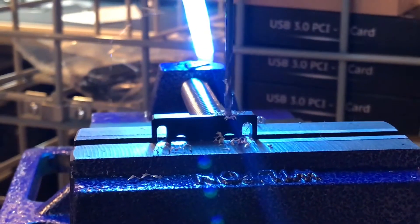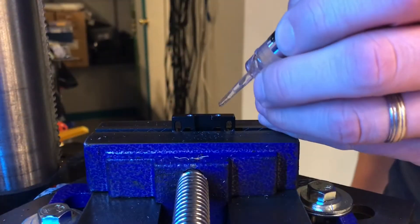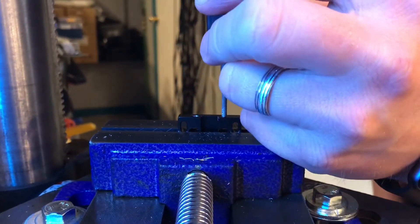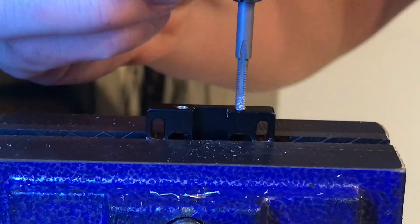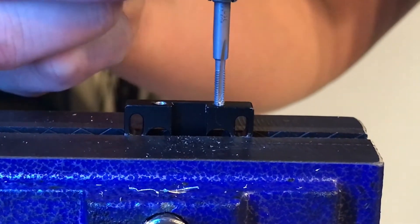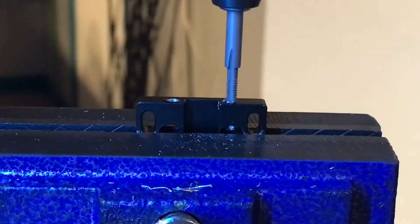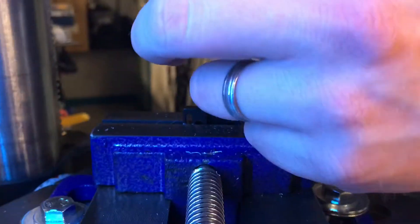Once you go all the way through, go in and out a bit to clear the metal shavings. Then put some oil in your hole — when you're cutting the threads you want to protect your tool and the hole. Keep it nice and straight and just let it do the work. Go all the way down until you can see it come through on the bottom. Once it's through, take it back out and you're done.